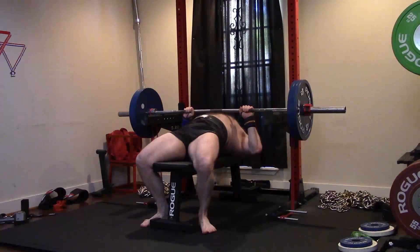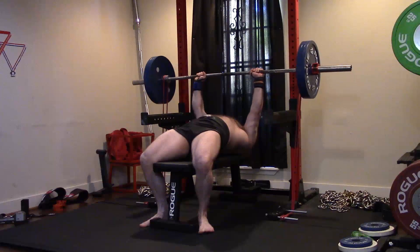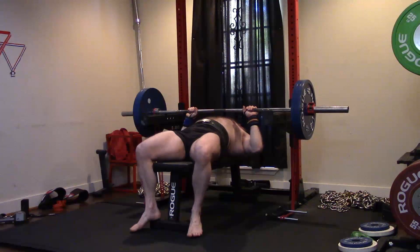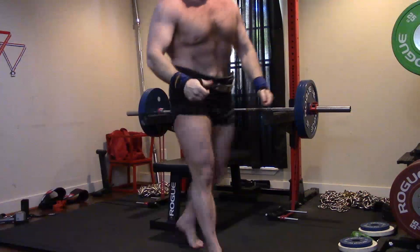315 off the pins — but is that any surprise with the close grip? You guys watched me do sets of 10 with 250 a week or so ago. Locked it out nice and clean, set it back down. I was happy with that. So I thought, let me mess with my close grip on the floor press — but that didn't go so well today.